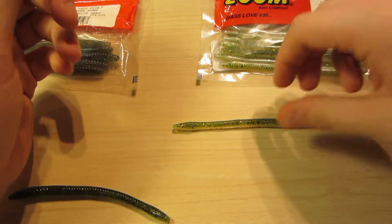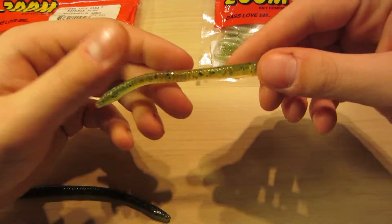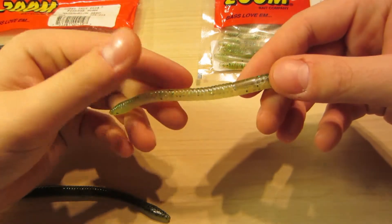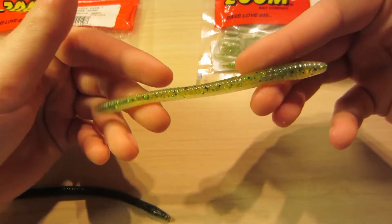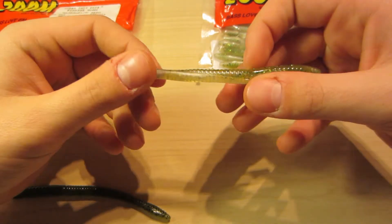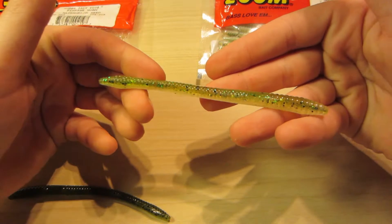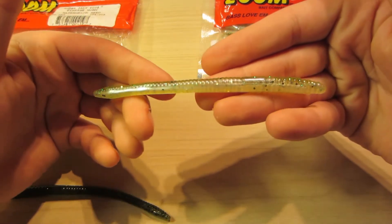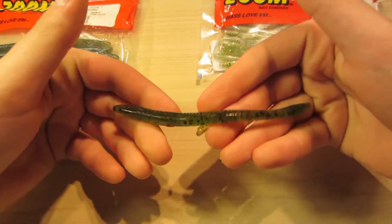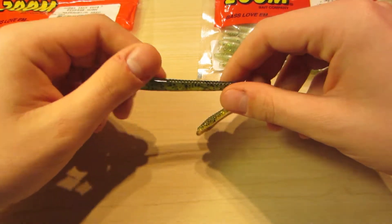I'll probably give this bait a four out of five. There are a couple other baits from different companies that I feel catch fish slightly better, and I'll do reviews on those. But honestly, there's not anything I'd really change about these. They're very very strong, so if you don't like losing baits this is a great option. Either color really works — color doesn't matter much at all.